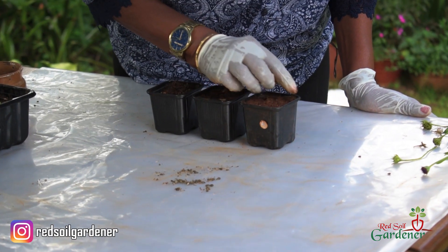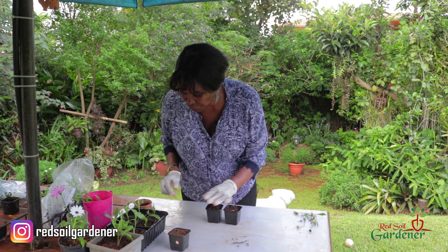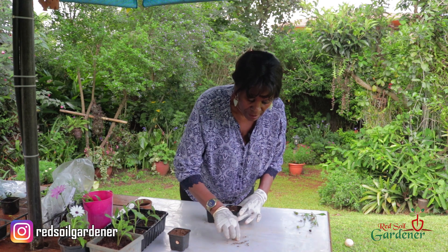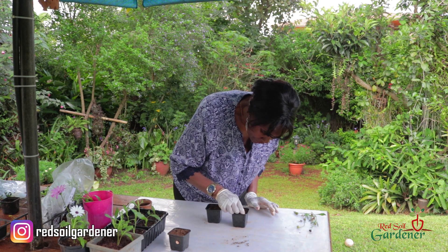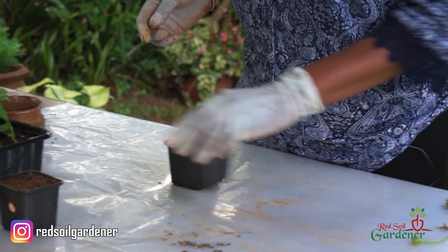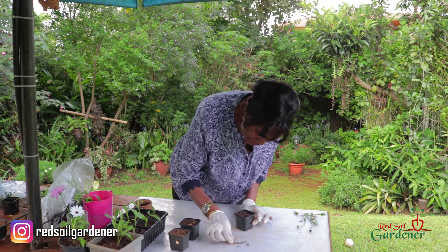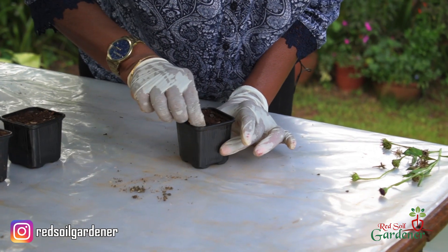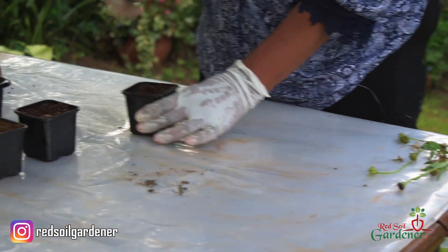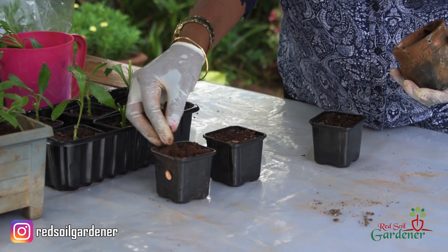Once I get seedlings I'm going to move them into separate containers, then start the process of a bigger pot, and eventually once strong enough, plant them in the garden. I find growing flowers very nourishing — you see the product of what you've grown and that's very satisfying. I'm putting maybe five seeds in each tub, and then I'll just lightly cover them with some nice potting soil.